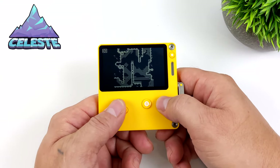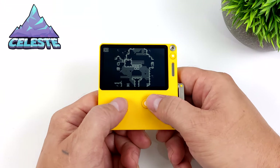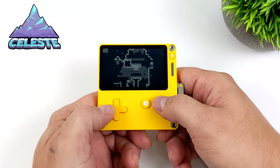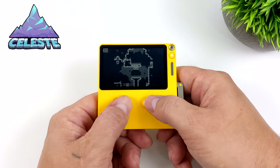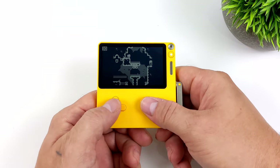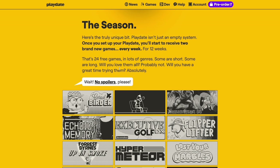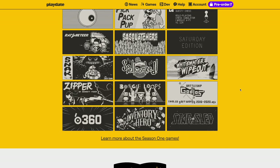What makes the Playdate great are the games. On screen right now is Celeste — the Pico-8 version — which has been ported to the Playdate. It performs really well, it's actually free, and it works great here. Another thing worth mentioning: if you buy one of these you get 24 free games. They set it up to deliver two brand new games every week, but since the Playdate has been out for a little while you can opt to get all 24 games up front, or wait it out — it's up to you.